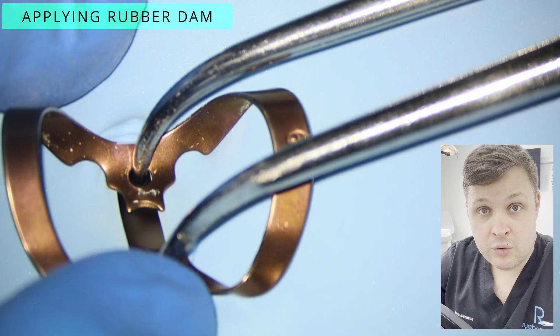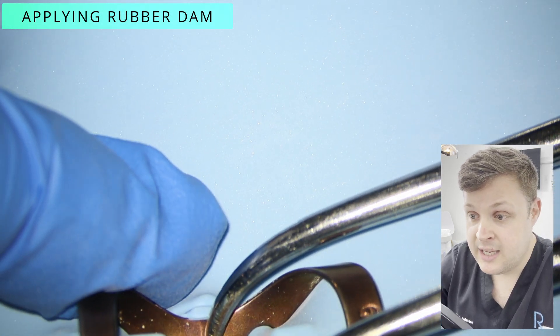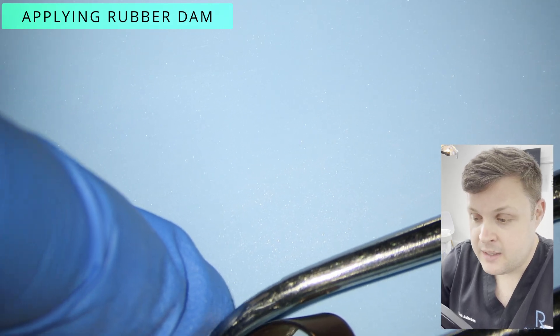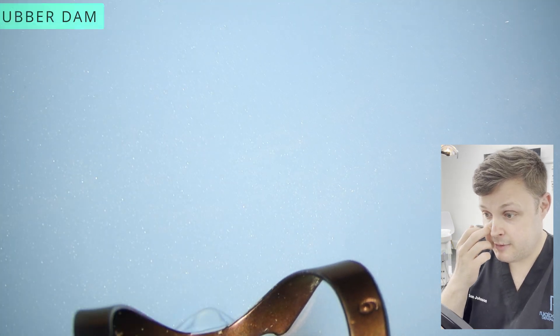What's really important in cases like this, especially if the pulp is exposed, is that you apply rubber dam. By applying rubber dam, you isolate the tooth from the rest of the mouth.